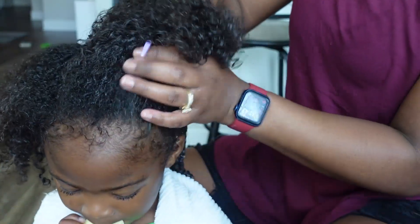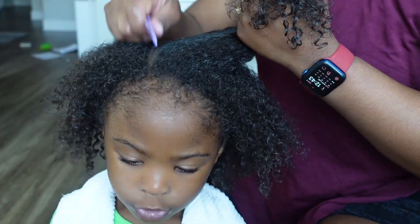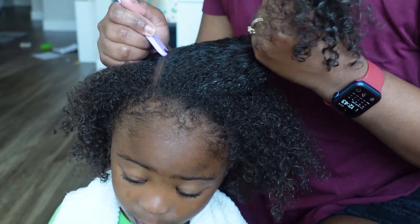In the front I'm sectioning her hair into three sections, and then in the front she'll have three ponytails, just like how I did in the back.